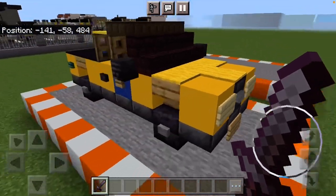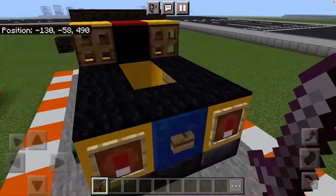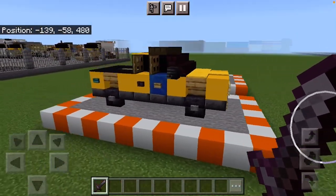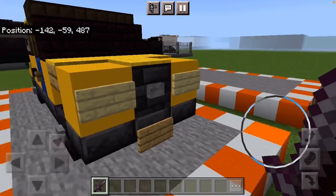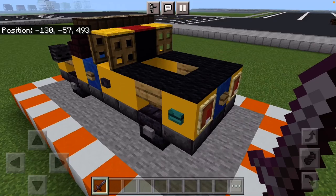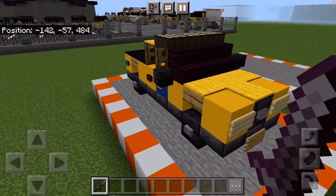Hey everyone, railfanlily here back for another video. Today we are going to be building this Toyota Tacoma for the Department of Transportation. To get this started, we need to first know that this is a utility truck basically meant to haul tools and all of that.